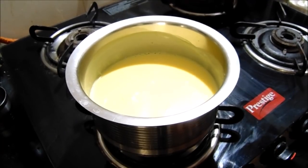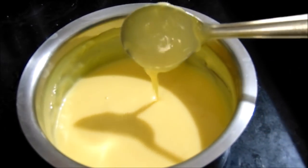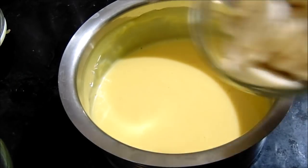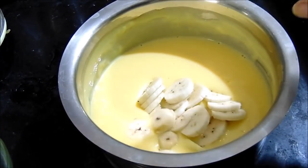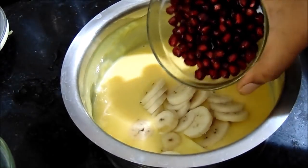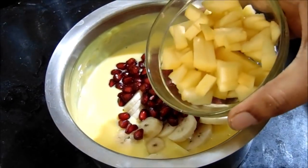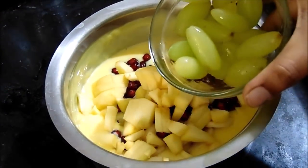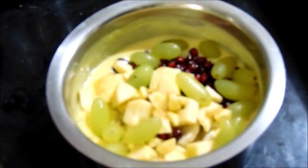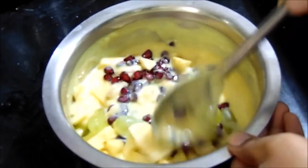If you want to get a lot of fruit, you will have to cook the custard on the egg. I am going to cut the apple and put the grapes and papaya on the top.